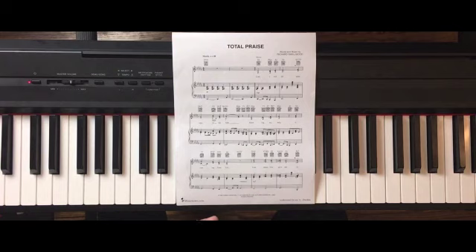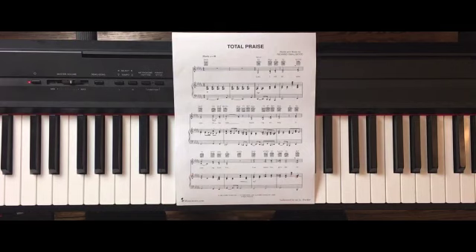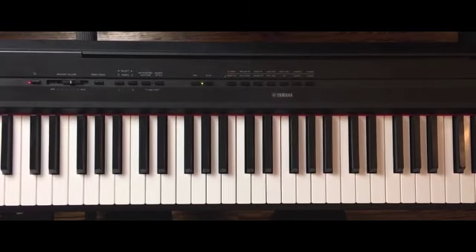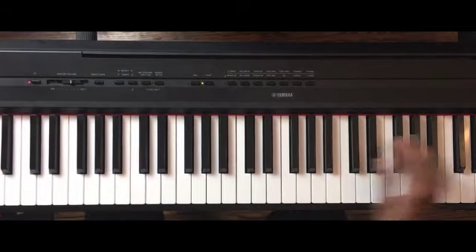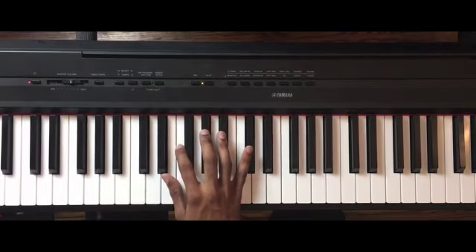This is the first time I have even bought sheet music in probably eight years or more. I'm an ear musician all the way — I can read, but to be honest, this is not a complicated piece, and it took me a couple of days just to knock the dust off. So without further ado, I'm going to do my best to teach you all how to play Total Praise by Richard Smallwood as it is written. Let's hop right into it.